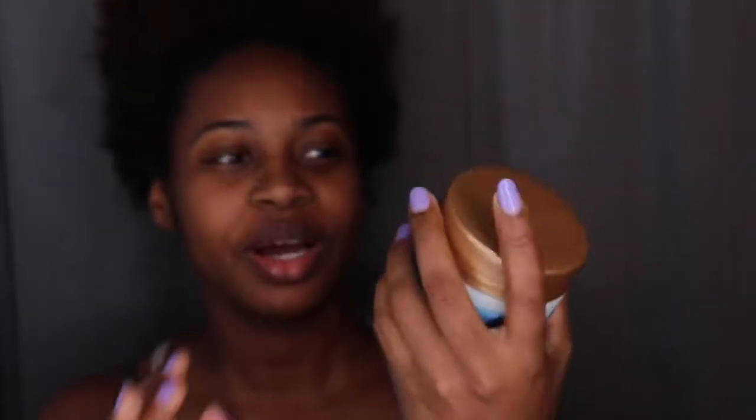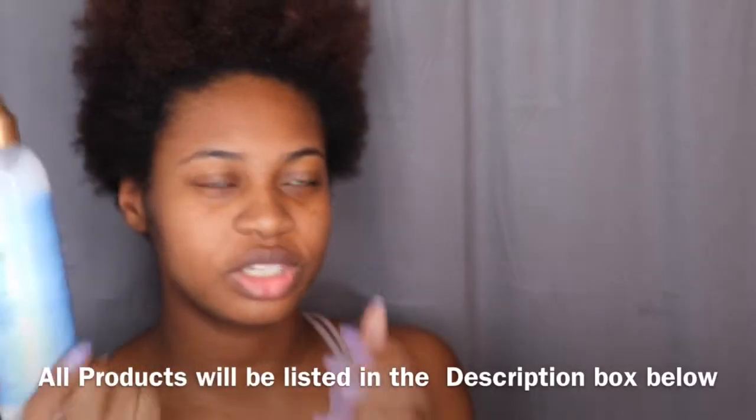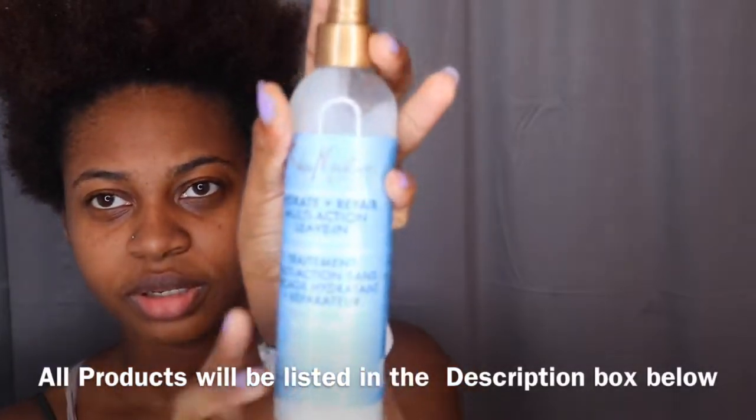So what I do is I wash my hair two times and then I put this along with another mixture — you guys will see me put together in a little minute — and I put that in, put a plastic bag over my head, let it soak for about 20 to 30 minutes, then I rinse it out. Then I go in with this — it's the multi-activation leave-in conditioner, it's like a spray bottle.